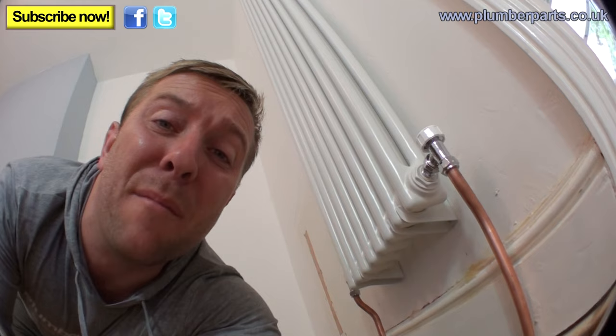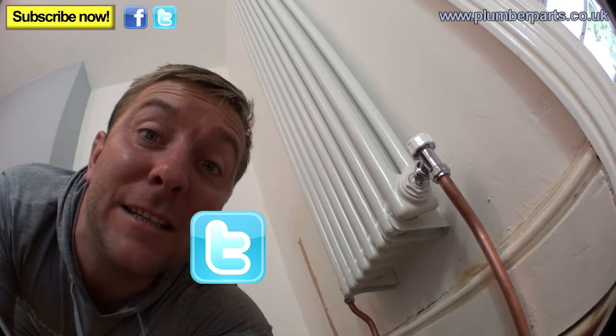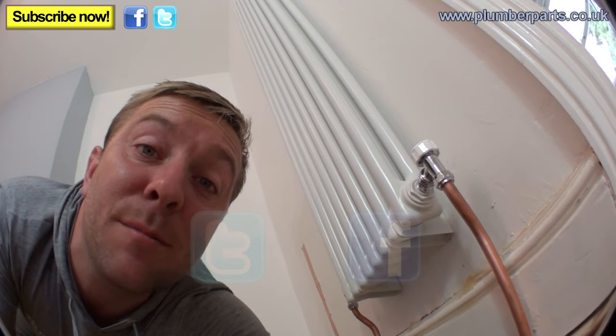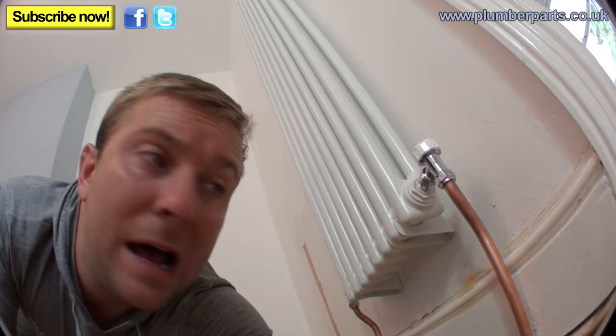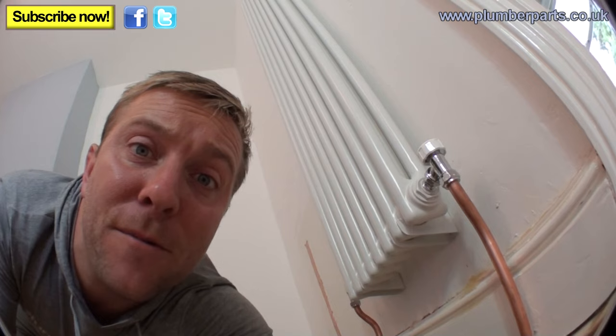I hope you've enjoyed today's Plumberparts.co.uk video. If you've got any questions or you think we've done something wrong, let us know in the comments. You can also follow us on Twitter and Facebook. If you've got any questions, ask us and we will hopefully answer them in Ask the Plumber. I hope you're going to come back and watch some more. I hope you like column radiators and think they're amazing. Have a lovely weekend — I hope it doesn't rain. Hold tight!